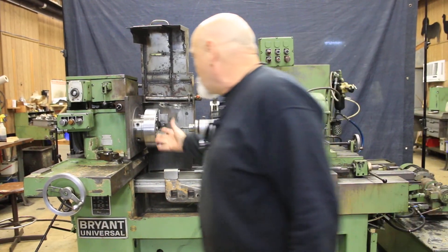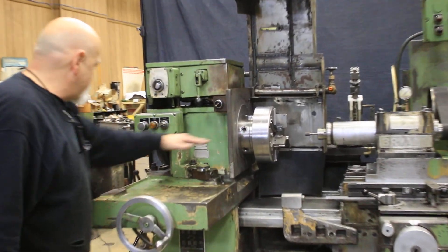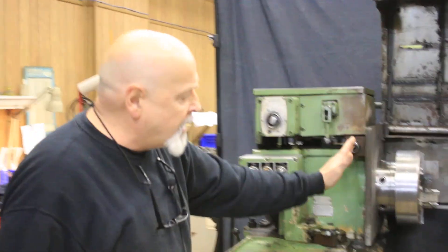We have the headstock here, which has not an electric motor but a hydraulic motor. Through the spindle here is the air for driving the diaphragm collet.